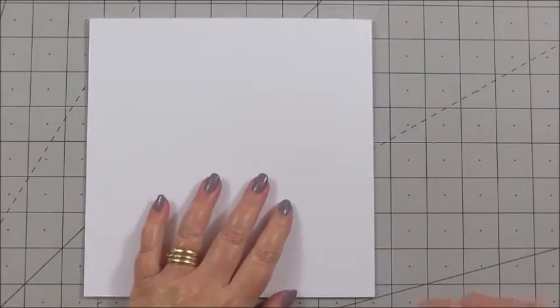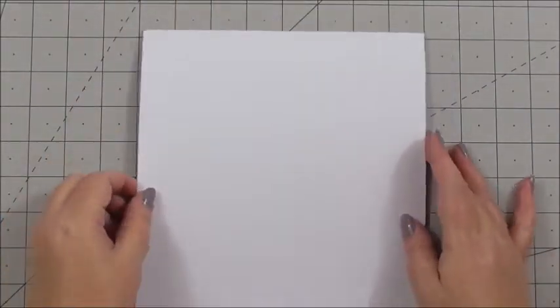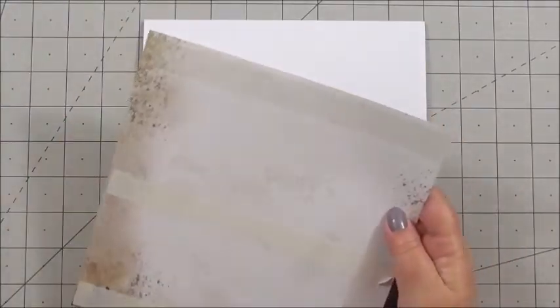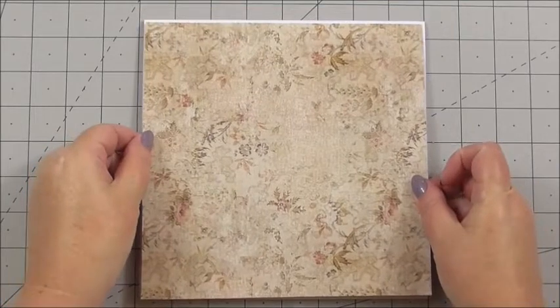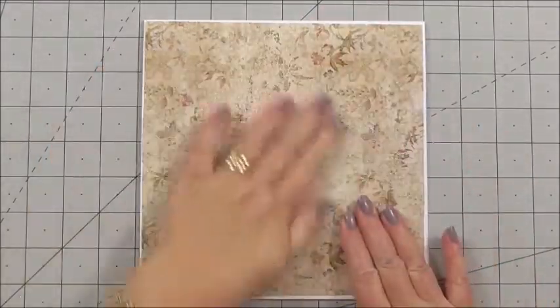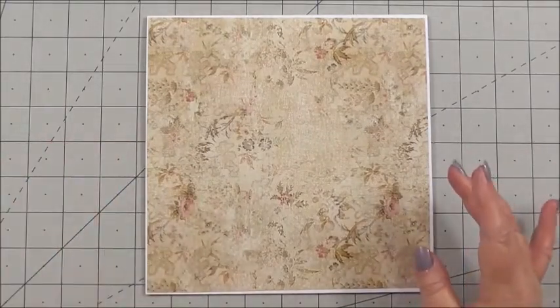Now we can turn our attention to the outside. I'll use my bone folder again to make sure that crease is nice and sharp. For the background of the front of the card, I've taken one of the pattern papers from the Wild and Free collection. I've got double-sided tape on the back, and I've cut it just a little bit smaller than the card by about a quarter of an inch, so it gives a little border around the edge. I'll press that down — that's the base of the front of the card.